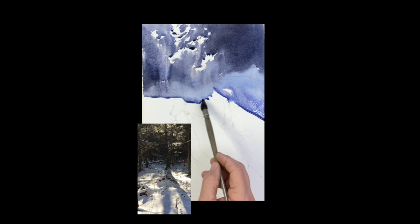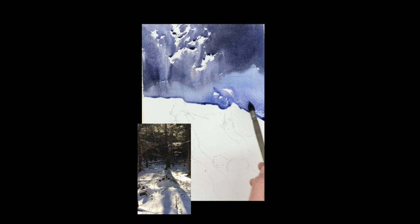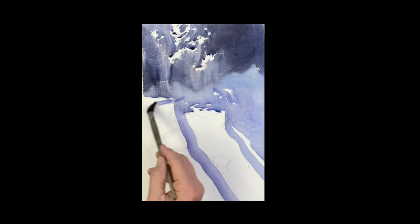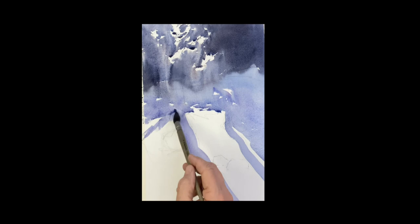Forget about the trees for now — we're just painting the shadow, the dark in the woods, as it comes out to the snow. You can see I'm just leading it out, painting into where the tree will be — we'll go over that with tree color later. That's the shadow of the tree as it comes down and goes over the mound in the snow. This is all shadow — the shadow in the back woods and on the snow.